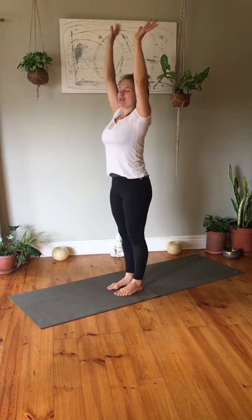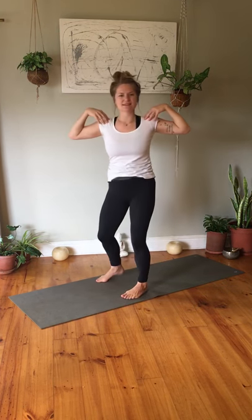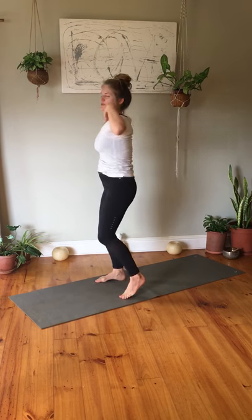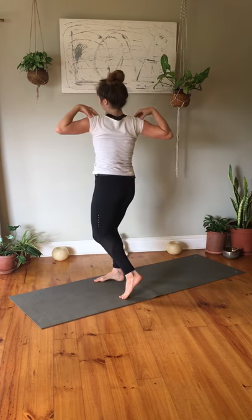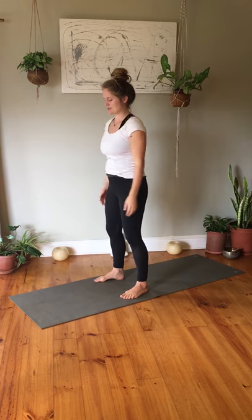One more inhale up, exhale down. Take your hands to both shoulders and do a little twisting motion. Make sure you're not twisting in your knees but moving the whole body a little bit, taking your heels off the mat — that will be really nice, protecting your knees here. Then slowly come into center.